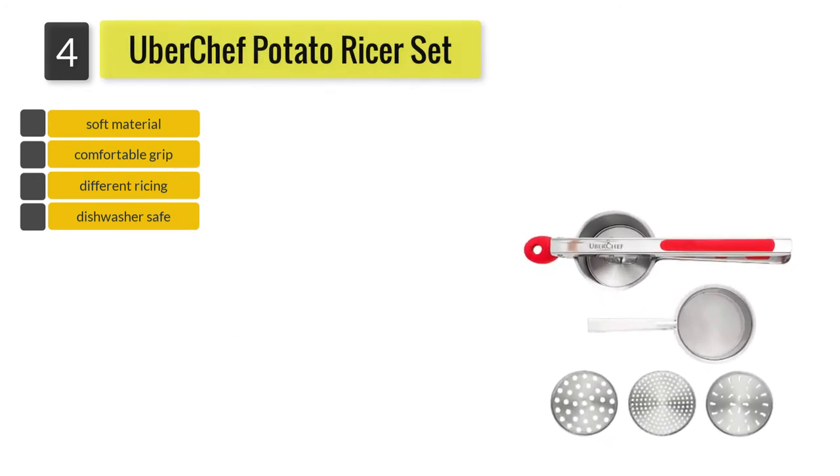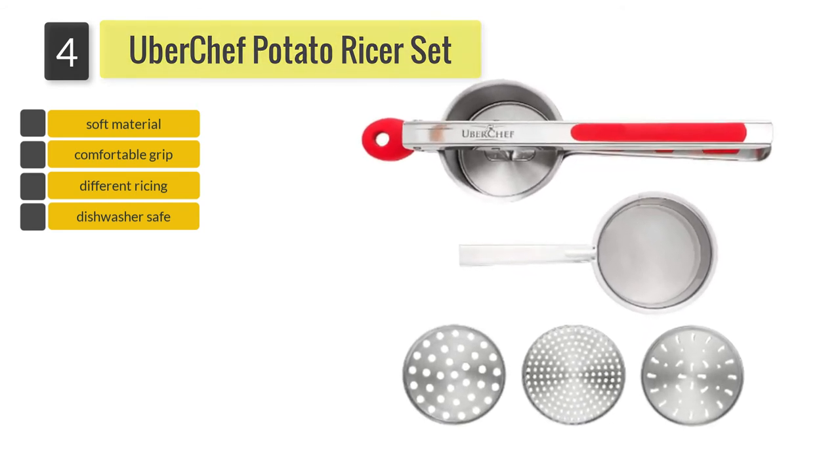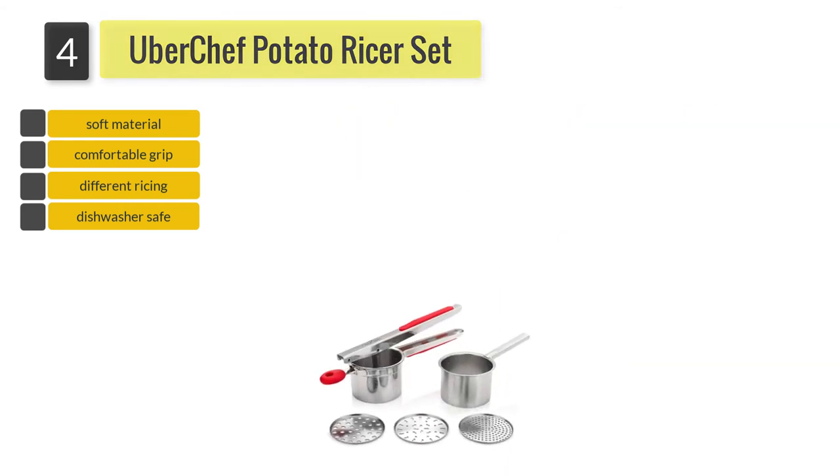This makes it a lot easier to change the discs and also to clean the whole ricer thoroughly, especially when you have to scrape off bits of food from the ricer's inner surface.